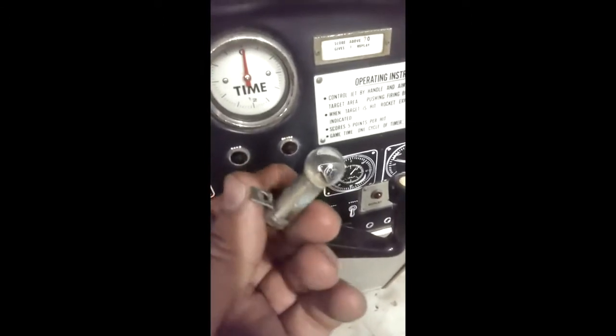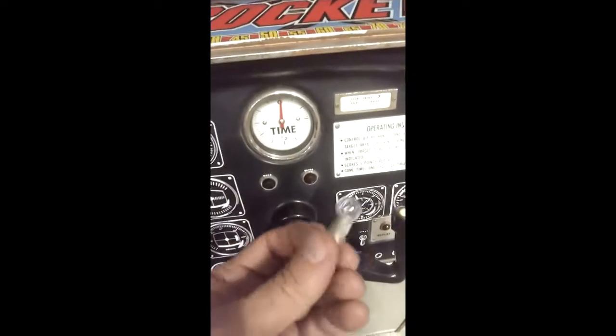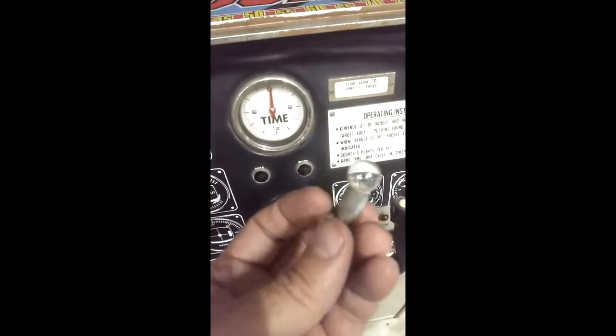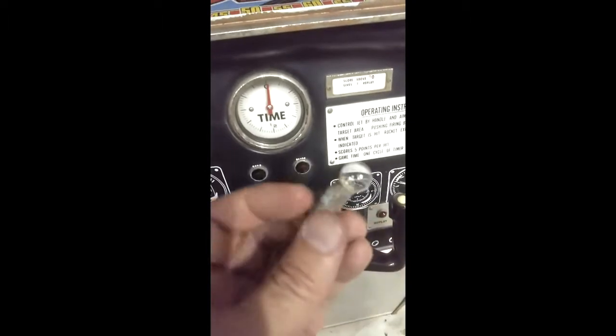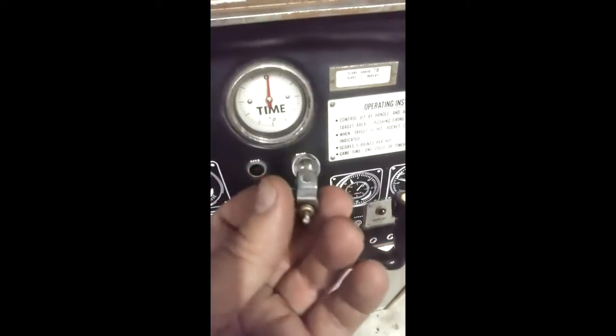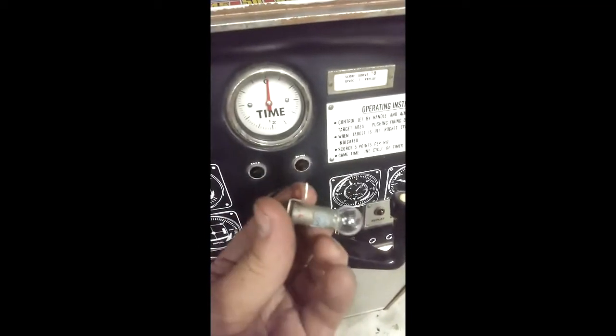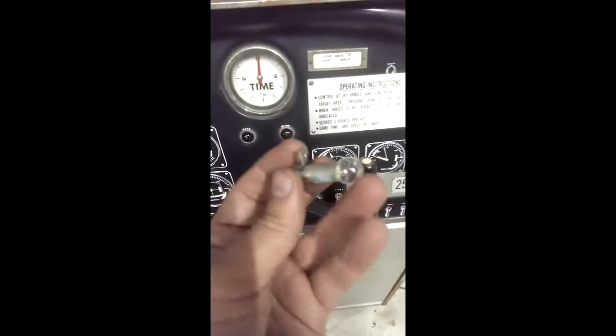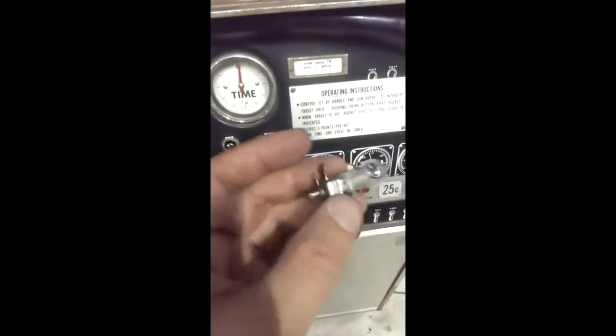There are 19 light bulbs — 21 if you count the two down here that are always on for scoring — but of those 19, nine or ten were like this. I managed to salvage one or two, but all the others I had to replace. So I got new sockets, put them in there, and now they're all working just like they should be.